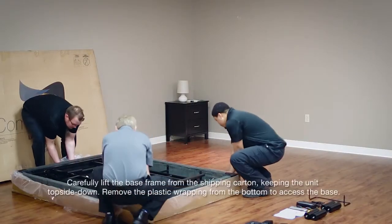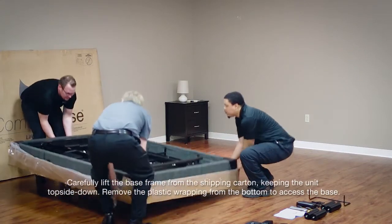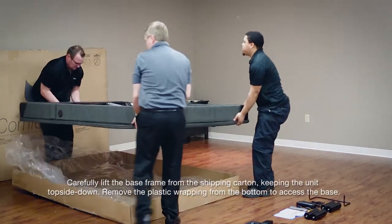Carefully lift the base frame from the shipping carton keeping the unit top side down. Remove the plastic wrapping from the bottom to access the base.